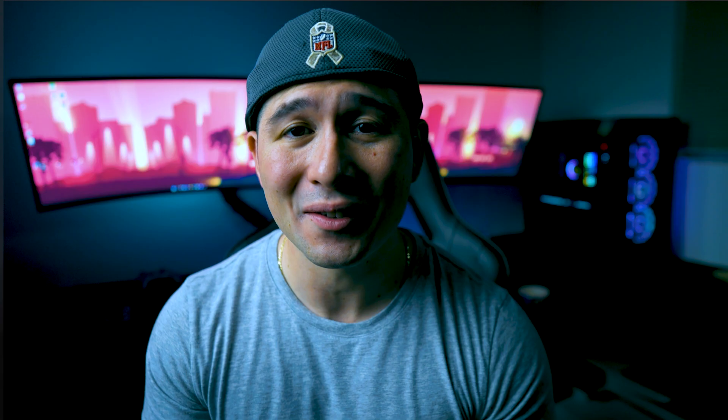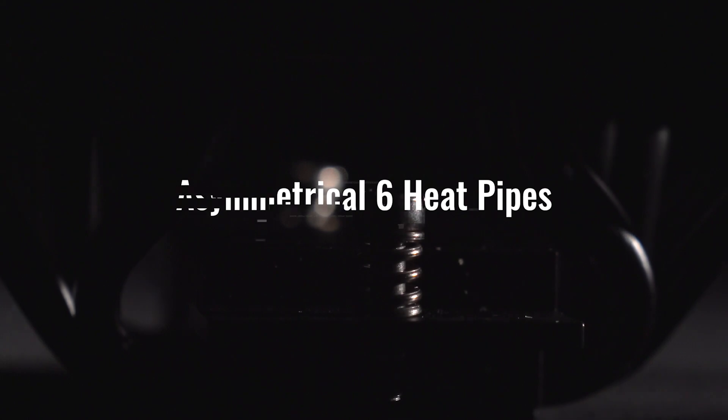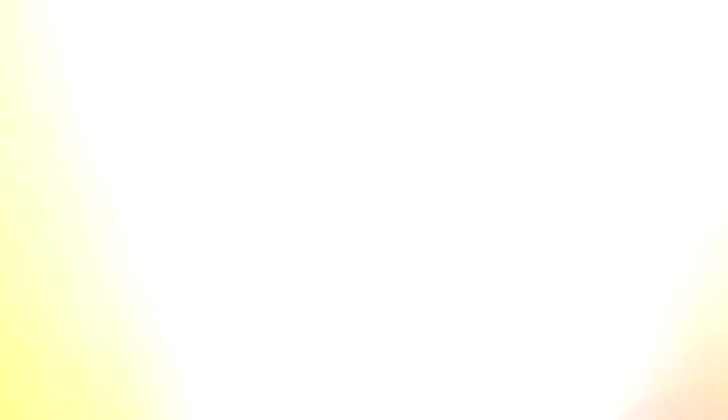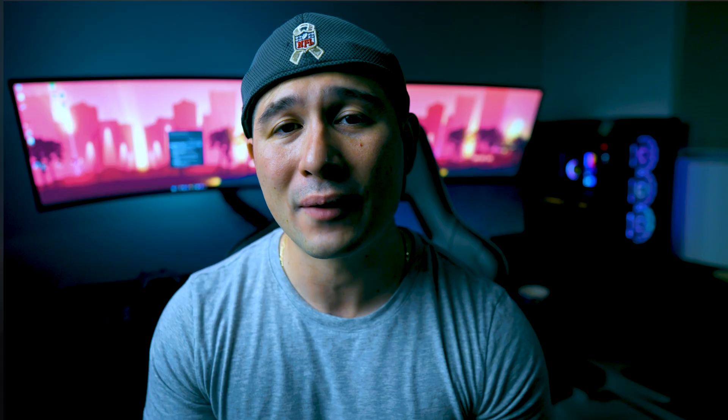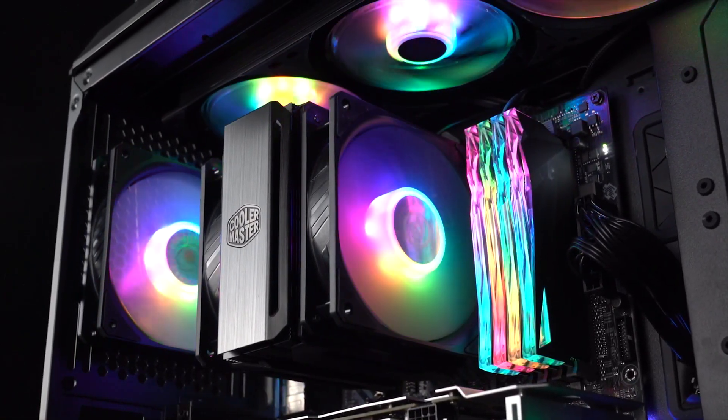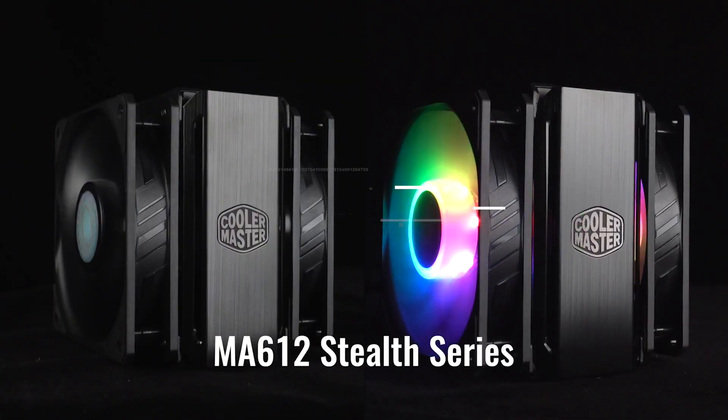Next I have to mention Cooler Master's MasterAir MA612. If you haven't heard of Cooler Master, you must have been hiding under a rock. The MA612 has to be on the list because it provides very even airflow across its six heat pipes, and it features up to two 120mm fans in a push-pull setup. It is also compatible with LGA 1700 sockets as of 2022. If you run into any old stock, you can let Cooler Master know and they will provide you the proper kit. It does have ARGBs built in and is compatible with most motherboard brands. You can purchase Cooler Master's MA612 for only $89.99 USD at current market price.